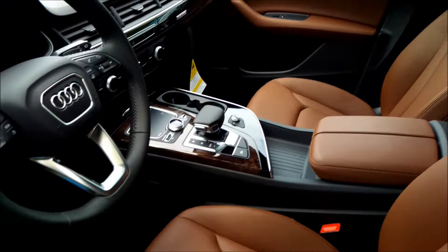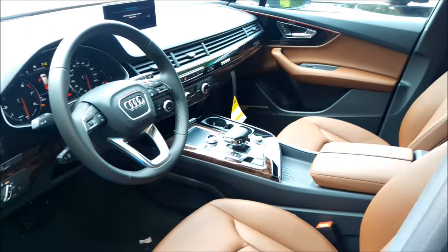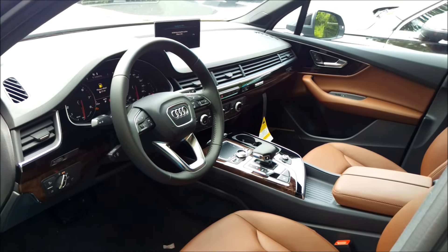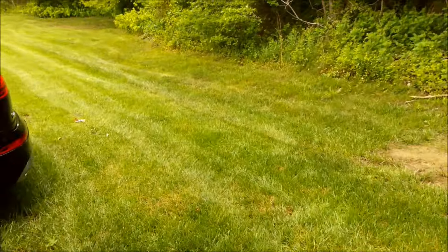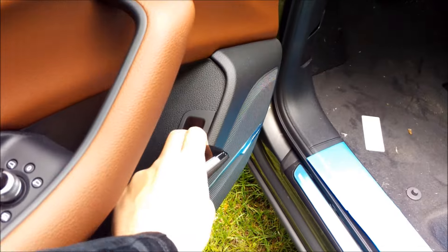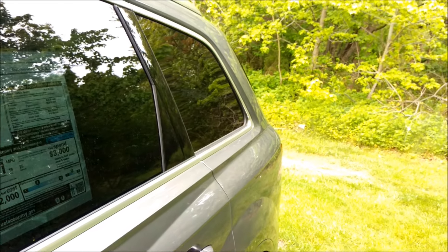Now if I turn the ignition on, the key fob is deactivated once the ignition is on. That means all the proximity features, such as kicking underneath it to open and close, will no longer work. So the only ways to close it are to go to the back and press the button up here, or come to the front and hold this switch — you have to hold it until the trunk is completely shut.